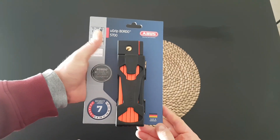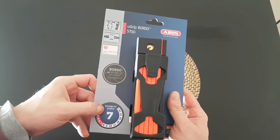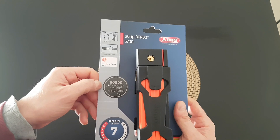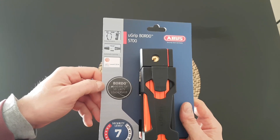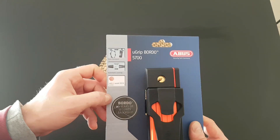Security tech from Germany, made in Germany. We have seven level security, max is 15. BORDO is giving 10 years of security leadership and is a RODO Award 2014 winner.